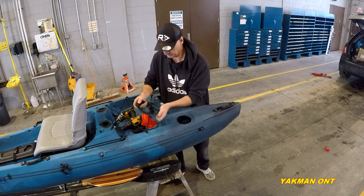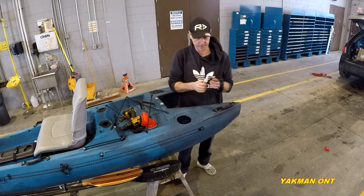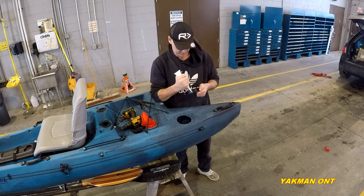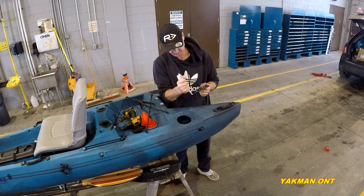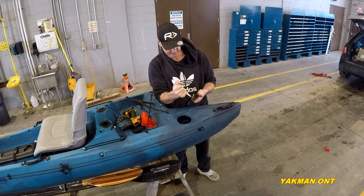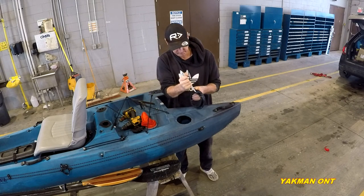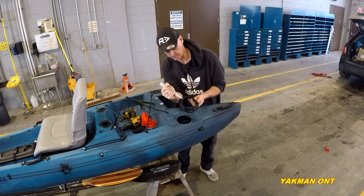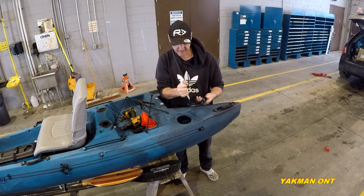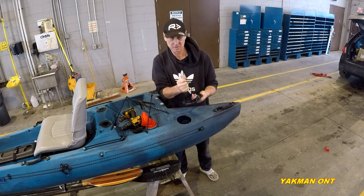Now I get the clear silicone and put it all around. You don't need too much — you'll end up making a mess — but enough to seal it. Even if you didn't seal it, it's not going to take on much water, but no water is better.